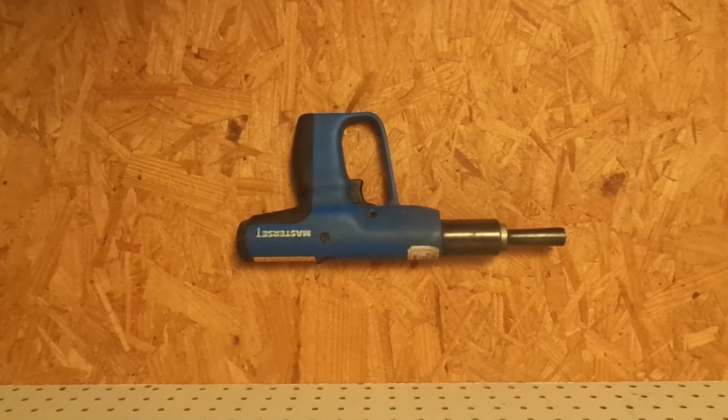Hey there, and welcome to the wonderful world of vintage powder actuated tools. If you've got a tool model that has consistent issues with red loads acting the way that they should, this might be the tool that you need to look at to solve those issues.